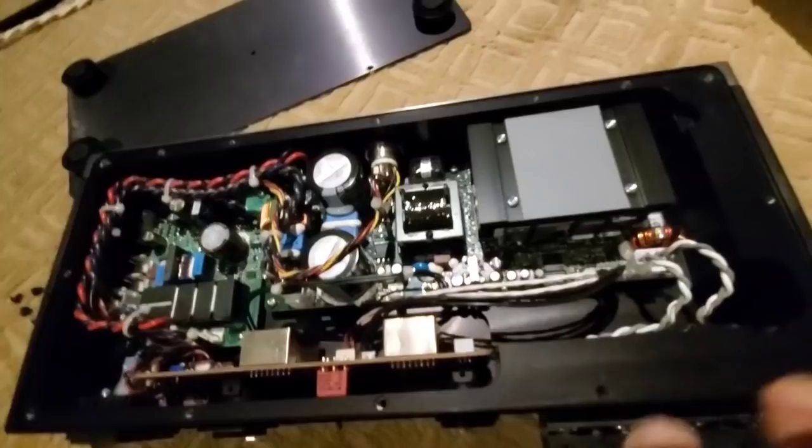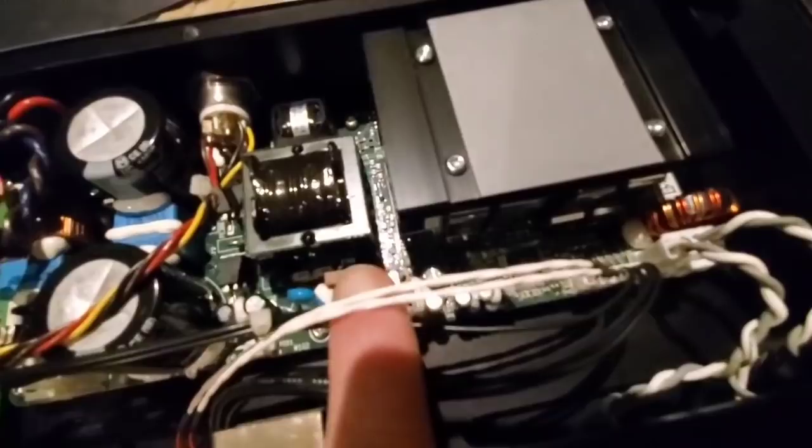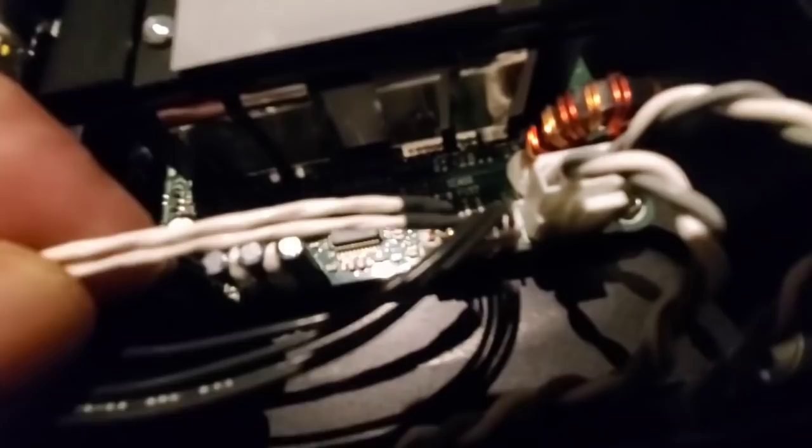Look closer. Do you even know what that is? That is Teflon — military spec Teflon dielectric, silver-plated copper wire. I'm pretty sure it's SPC, type E. This is not cheap wire. This is used in aviation electronics. It's very expensive wire, and it's very good. Let's see what other $3,000 amp uses this that has a dealer network.